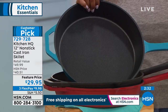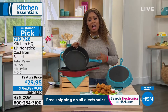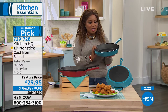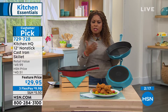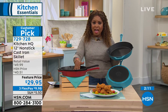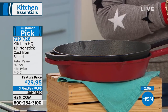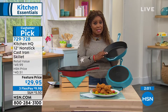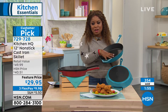Cast iron that's nonstick that doesn't have to be seasoned — it does not. That's why it's a customer pick. I encourage you to read the reviews. We just got these back in stock — we have the teal blue, the red, and the black. Place your order. Three credit card payments of only $9.98. Cast iron can be expensive — a $50 pan — and we're almost half that price.